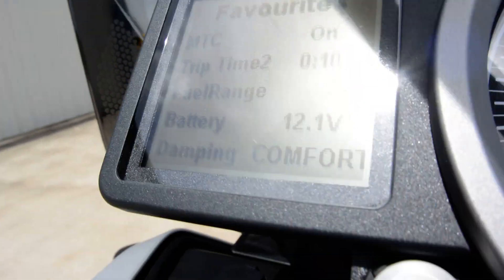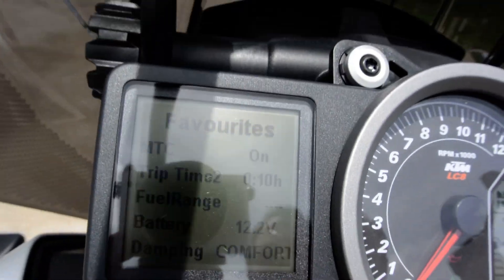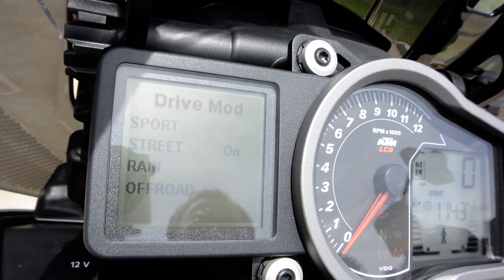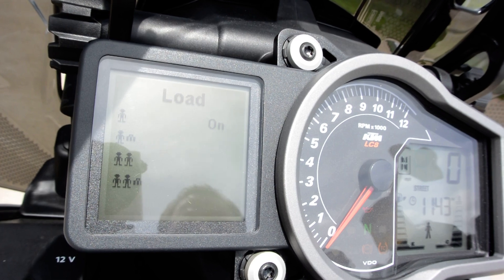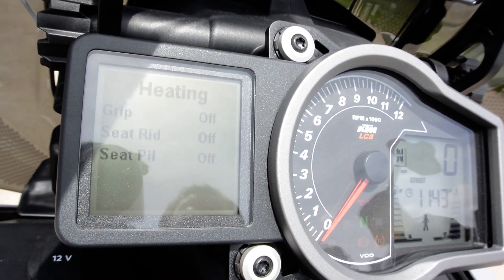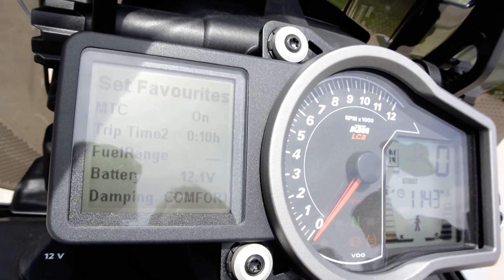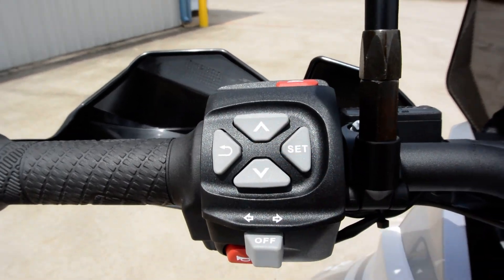Then you've got this really great menu. You've got favorites, drive mode — so it's got street, sport, rain, off-road, and dampening. Your load settings. Motorcycle traction control and ABS. The heating — so for the grips, the driver's seat, and then the passenger seat. And then your settings, and back to your favorites. Really easy to work through that menu with these controls here.